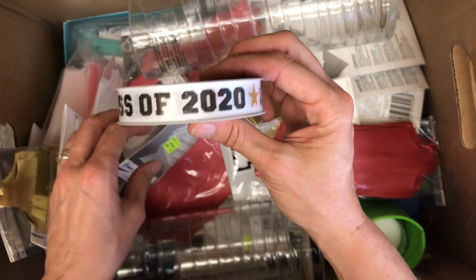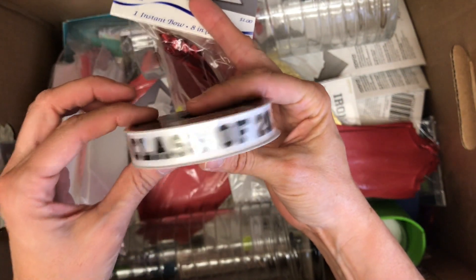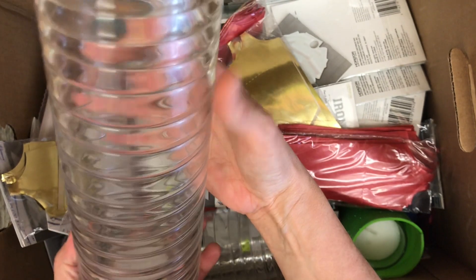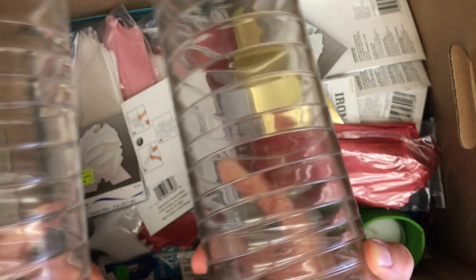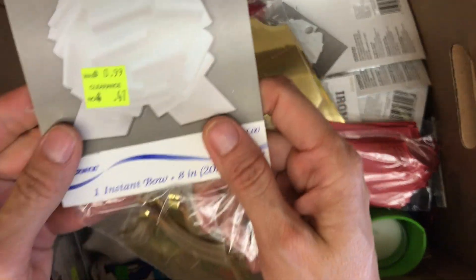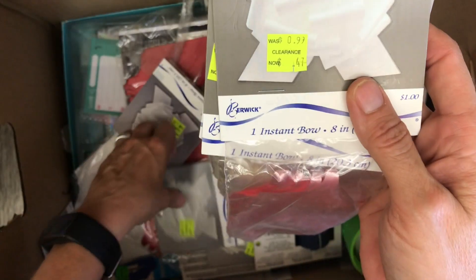Class of 2020 — my daughter did graduate from grade 8 this year, so I could possibly use that ribbon for that. I have two glass cylinder vases, quite different, there's two of those. And ribbons — I love a nice bow for a gift. I do a lot of gift baskets so these are really great for that.